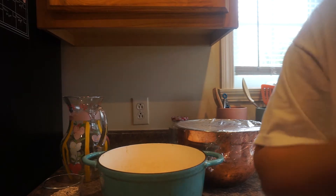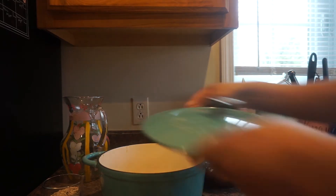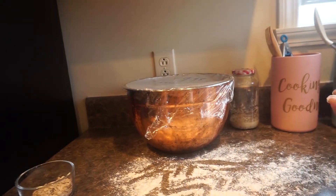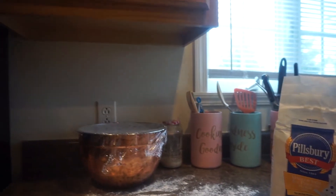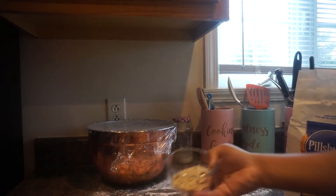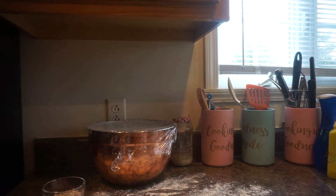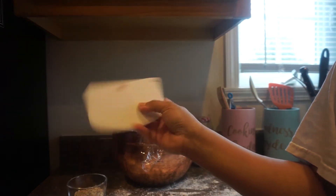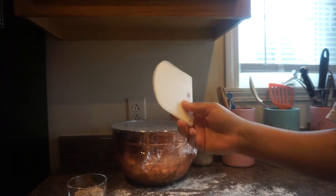I think we should put our parchment paper inside the Dutch oven. Put your parchment inside, get your top, and the whole thing goes in the oven while it preheats to 450. I have some rolled oats here — about a third of a cup — that we're going to put on top of the bread. I'm also going to use a scraper to get the dough out of the bowl, trying not to break up the gluten too much by pulling and stretching it.